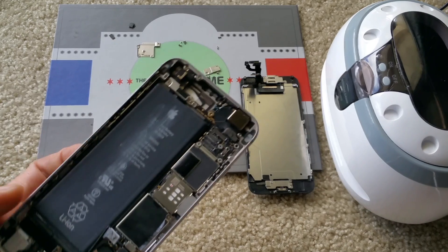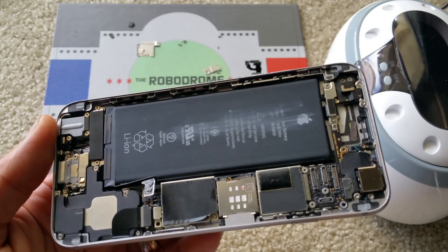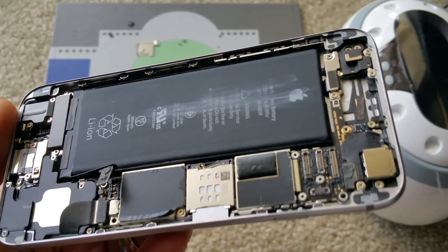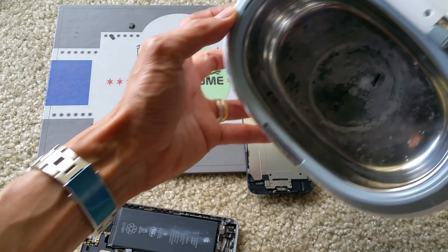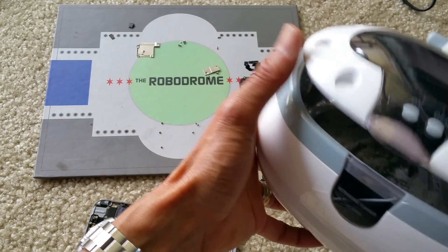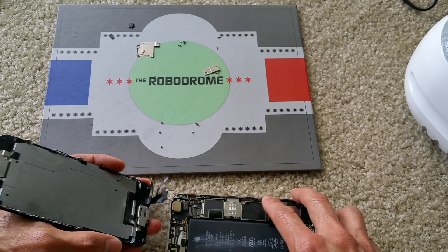Hello YouTube, welcome back. This is Part 5 of the iPhone 6/6s repair. As you can see, I put the motherboard back into the case after I did the ultrasonic clean. From the ultrasonic cleaning there's a lot of dirt that still stays in the tank. So today I'm going to do a test to see if the iPhone 6 has been rescued or not.